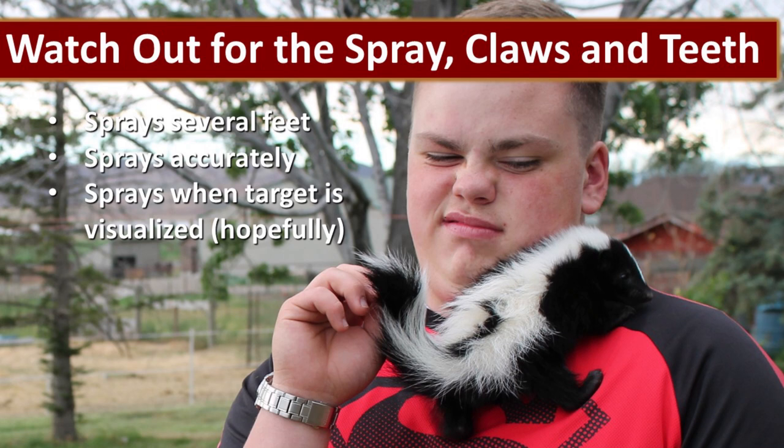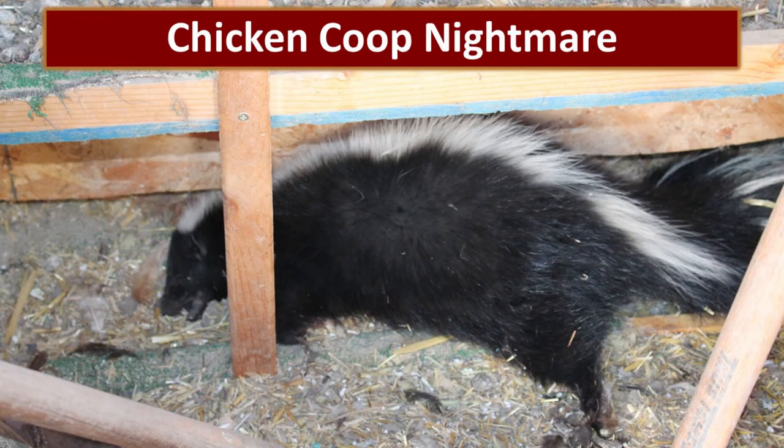We want to watch out for the spray, the claws, and the teeth. Skunks can spray accurately for several feet. Usually a skunk will need to visualize its target in order to spray, so I would hide from the skunk. This skunk was not as fortunate as the one we just recently caught — this one was in our chicken coop mutilating chickens and trying to get the eggs from inside of them. Sometimes that's a really hard judgment call to make. This skunk was very dangerous and we could not risk trapping it and releasing it.